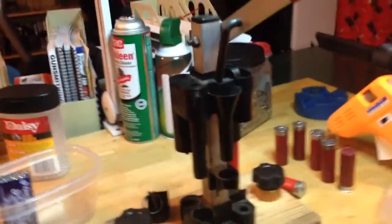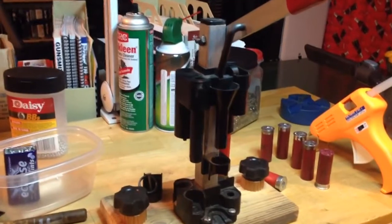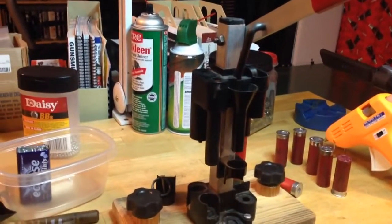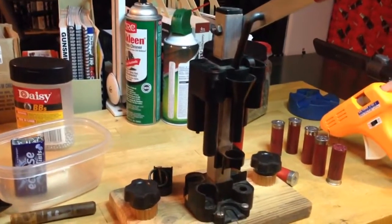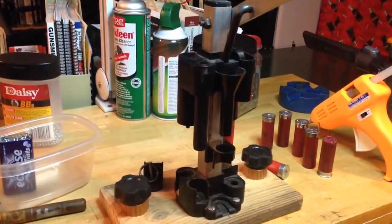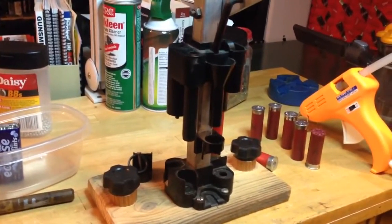My brother gave me this Lee Load-All Jr. — he has a Mech 600. He bought this in the late '70s for I think 12 bucks. There's actually the receipt in the box that he sent me — unbelievable. They don't make it anymore, but he's got all the parts and everything works. This thing is probably a lot older than some of you watching. That's my latest tip and toy in dummy shotgun shell learning. Thanks — please subscribe and like.